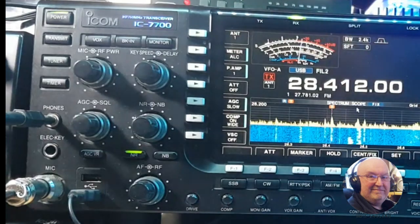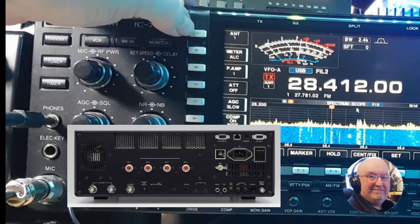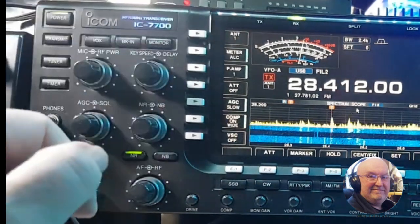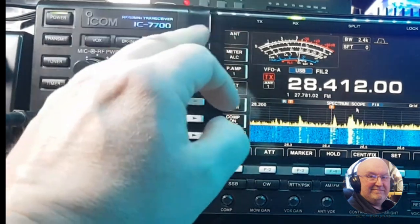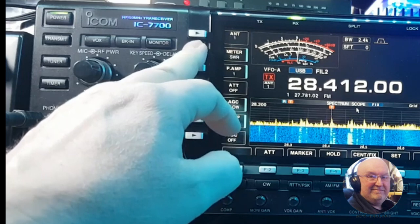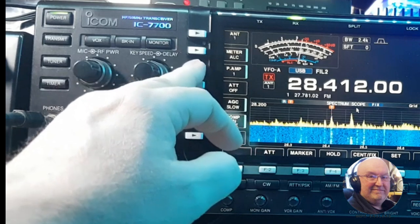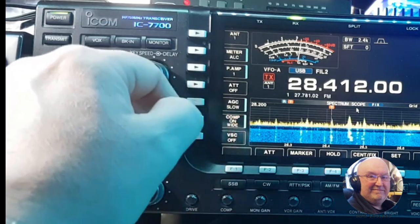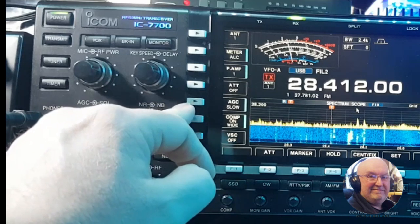Going across, we've got antenna one at the top. On the back of this radio there are four antenna ports. Then you've got your multi-functional meters — I like to have this one on ALC so I can see what my voice peaks are going to. Then you've got preamps one and two, then your attenuator switch.